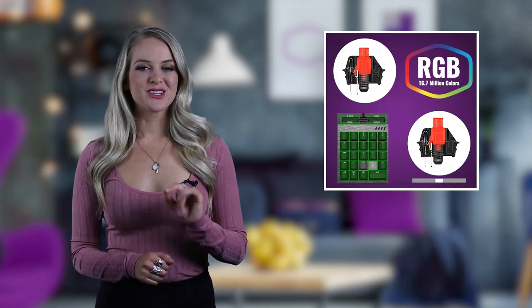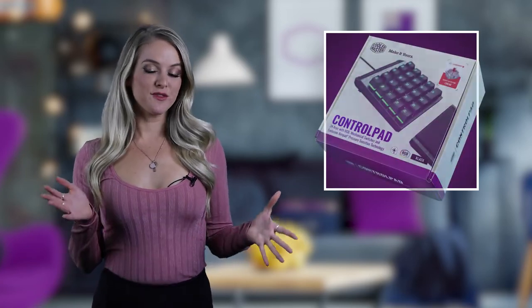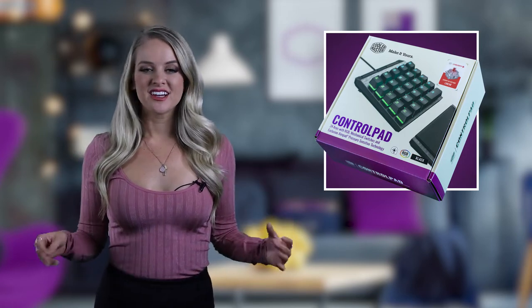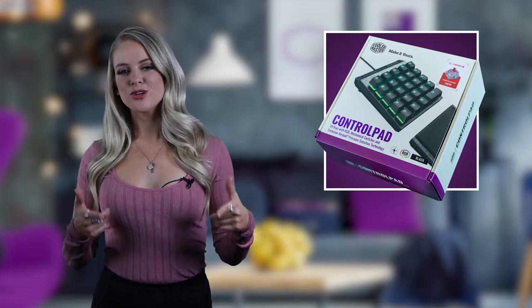Okay, to start things off, let's take a look at what's in the box. So here's the official retail packaging for the Control Pad. It's pretty solid — purple and white. Let's not drag this out too long, let's look at the real meat of this baby.